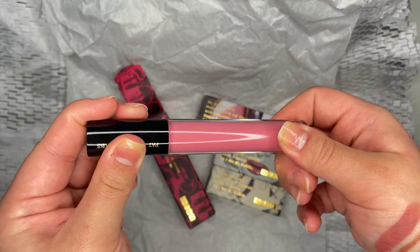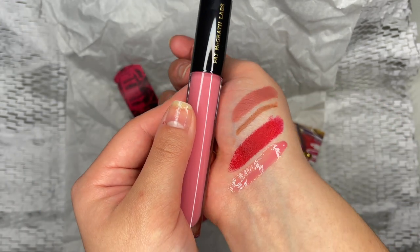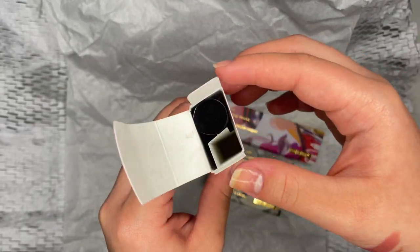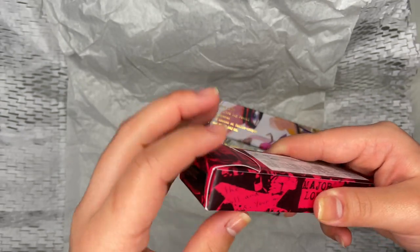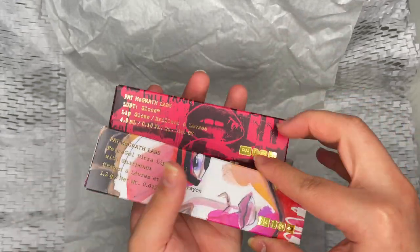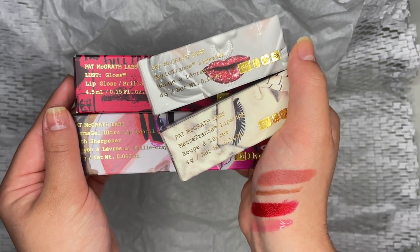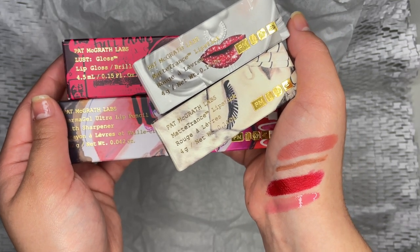With all of that said, I will definitely shop from Pat McGrath again. I appreciate that none of these products had a perfume scent and they focused on quality over scent. Unfortunately, I will be returning this set due to the mismatched puzzle pieces that were sent to me. Maybe if I order separately, I will receive the correct colors that match each other and have a much happier unboxing. Let me know how you feel about the TaylorMade Lip Duo set — I personally think it could be a great set if sent properly, but right now I am kind of let down.